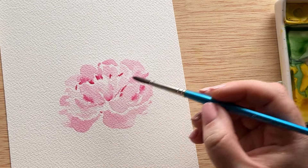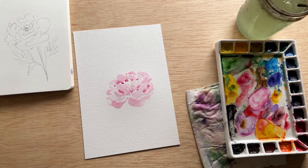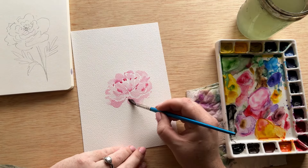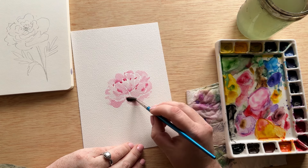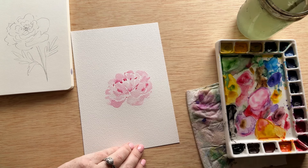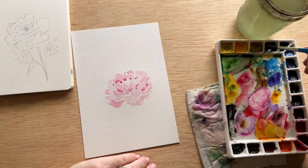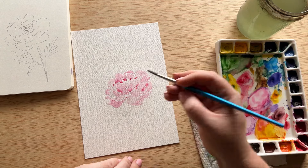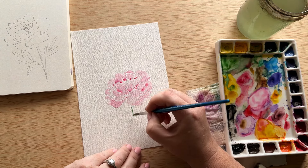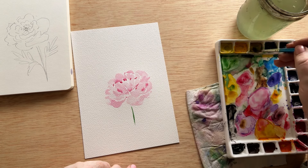Just continue to play around with that idea of removing some of the paint and adding some of the paint back in, especially while it's all still a little bit wet. It's also very easy to overpaint this flower, so at some point when you feel like you've got enough petals and you've created the depth, just stop and start working on the greenery. You can always come back and add more petals.